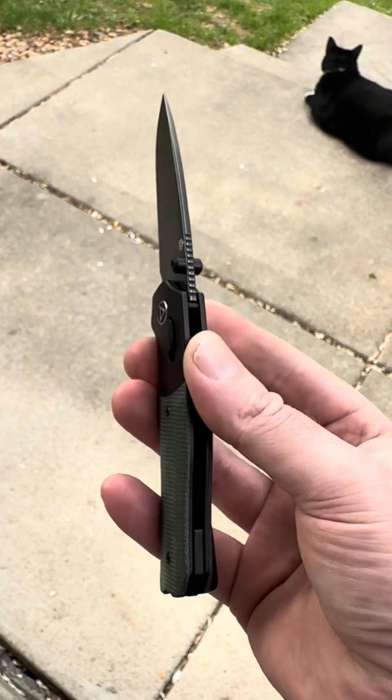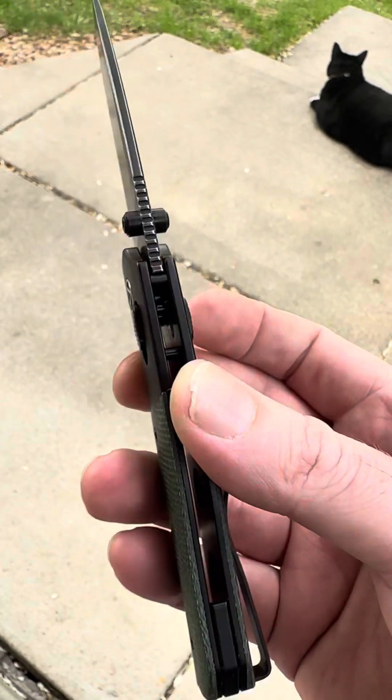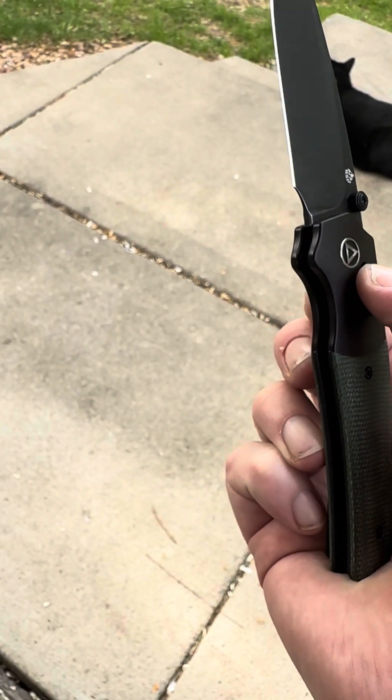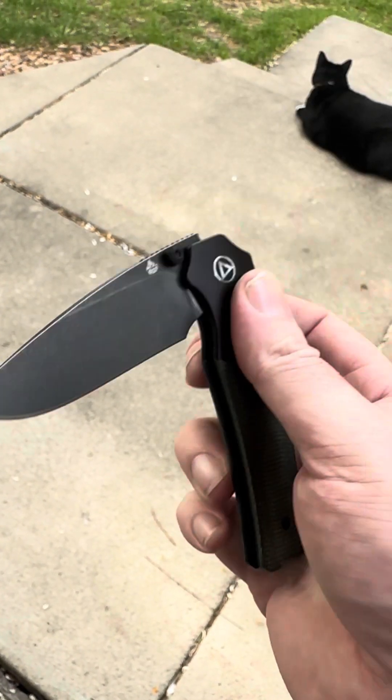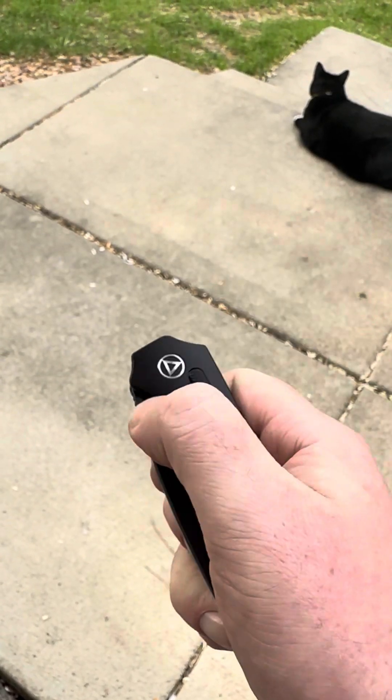Feel these ergos — I'm very proud of this knife, very proud of the design and working with QSP to help develop the first glide lock. They killed it. I have a little stick right there but that's just gonna break in over a little bit of time.